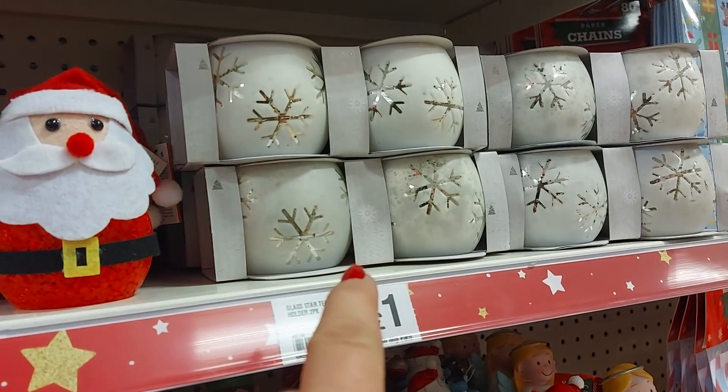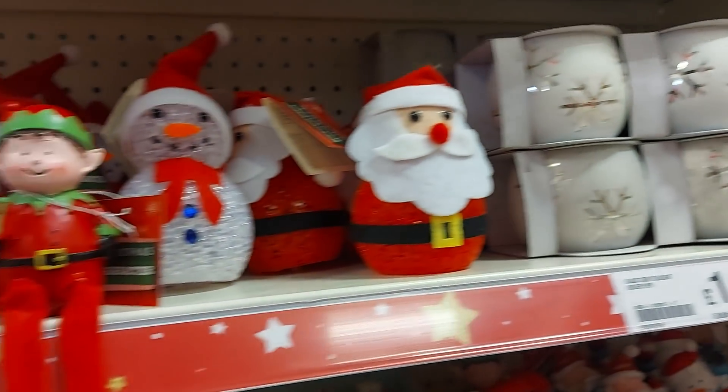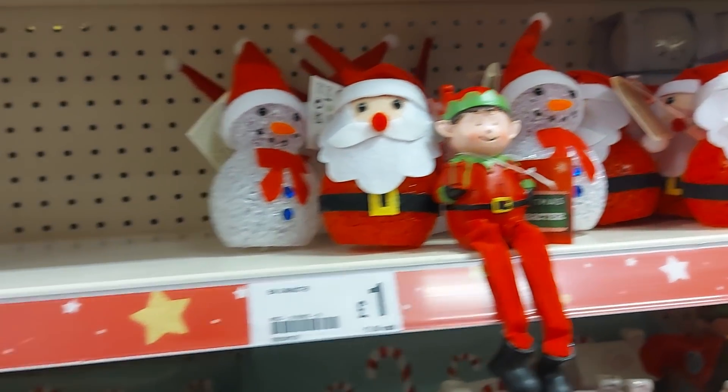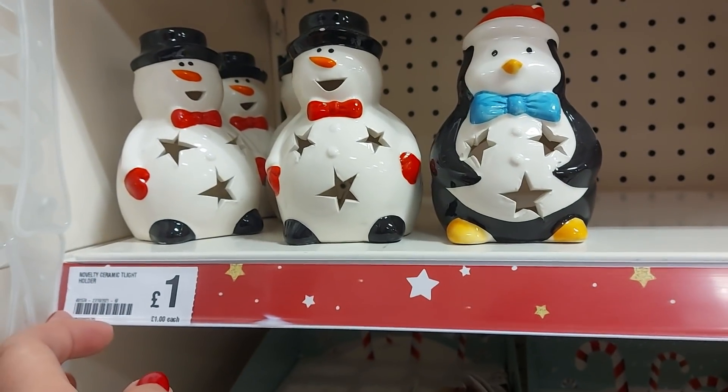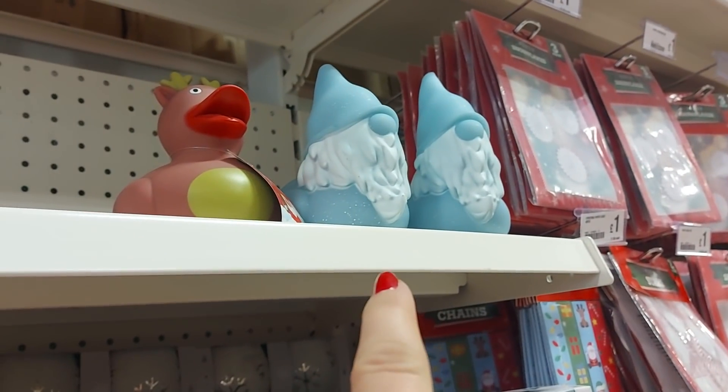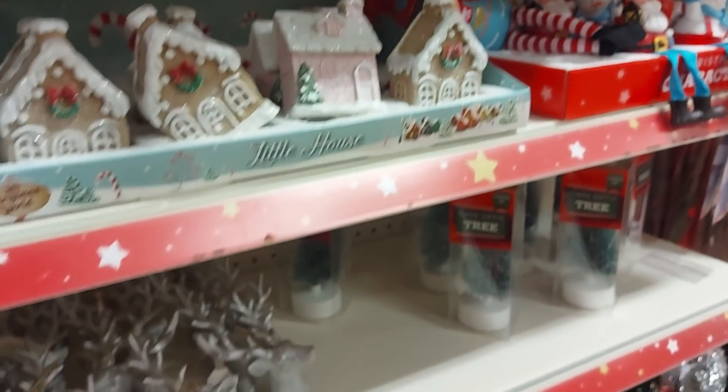We've got some star tea light holders — you get two for a pound. Then we've got these light-up characters, Santas and Snowmen. Here we've got some novelty tea lights, they're just a pound. At the top there's some globes as well and they light up. There's a gnome duck there because I know a lot of people like ducks on here.